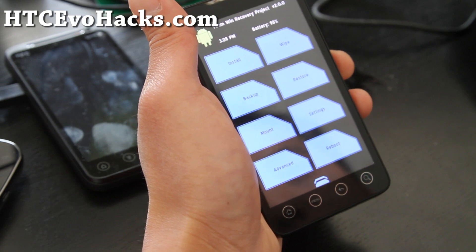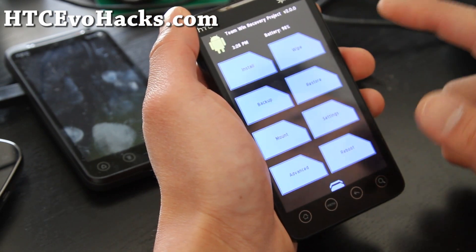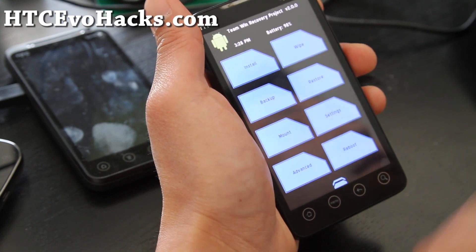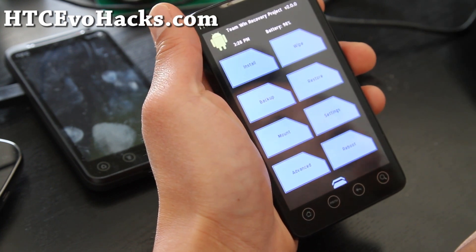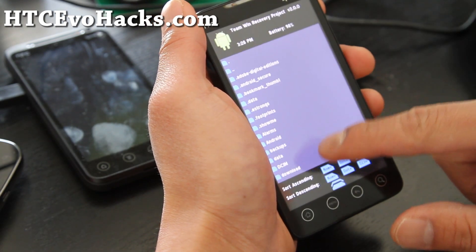That actually took 30 seconds. It's basically the same thing but it's graphical. So next time we install a new ROM, I'll have a video on how to install new ROMs with the new Team Win recovery. It's really cool.